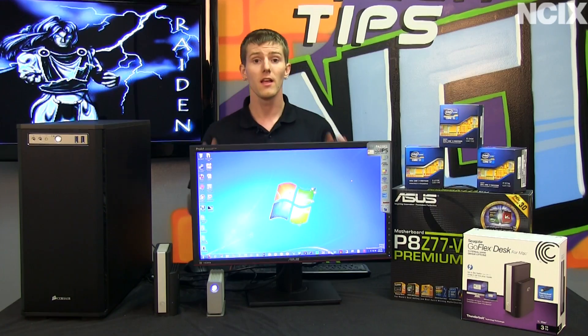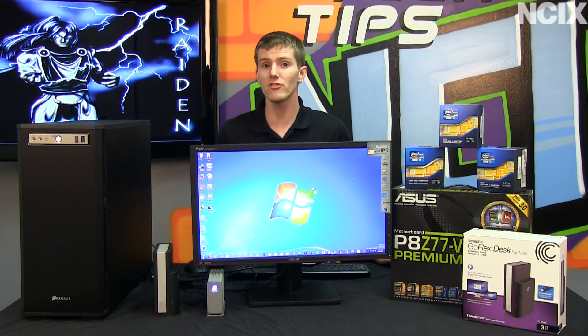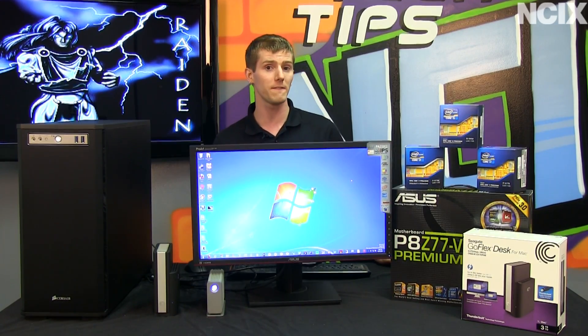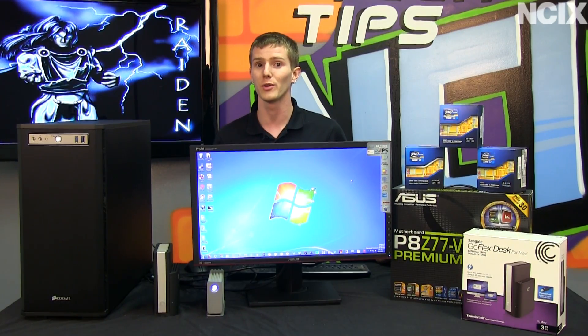That's what we have today. However, the expectation is that Thunderbolt devices are going to be much more numerous in the future, including some pretty cool stuff. Because this is PCI Express over a cable, you can even see things in the future like external graphics cards for your notebook that run off of Thunderbolt, as well as your wall power.